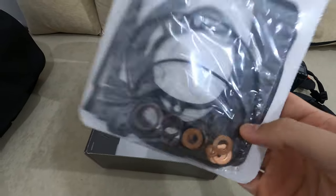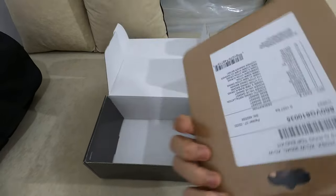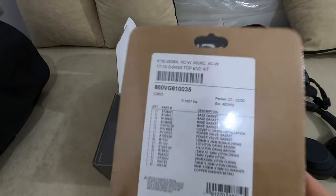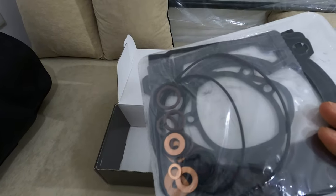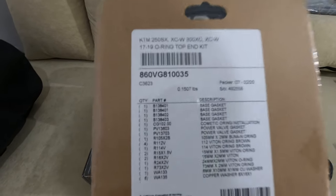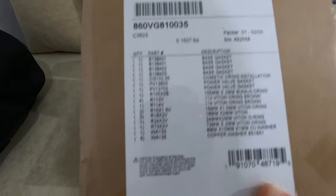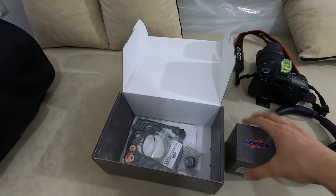It comes with all the washers and rings. I thought I would get the original gaskets - in terms of color the green one - but it doesn't matter.